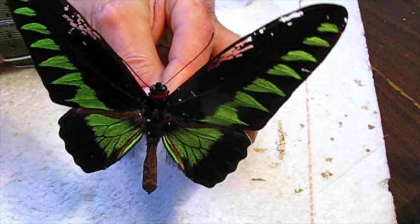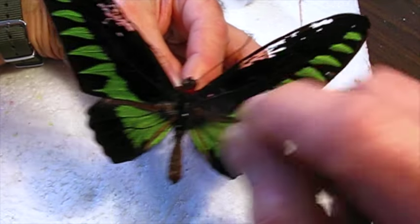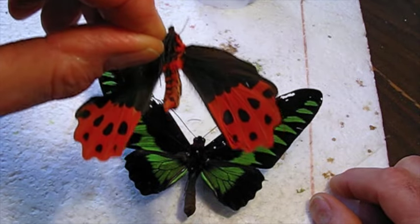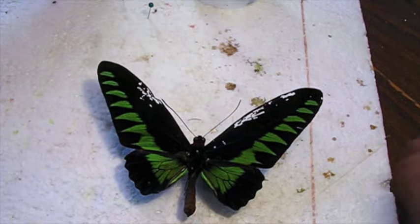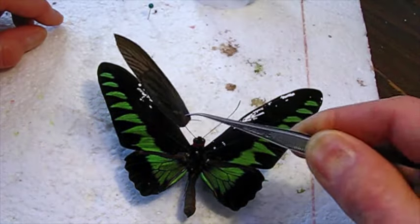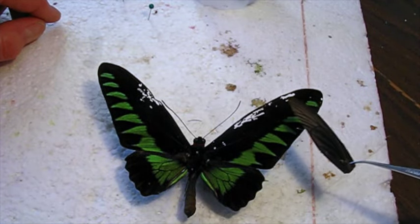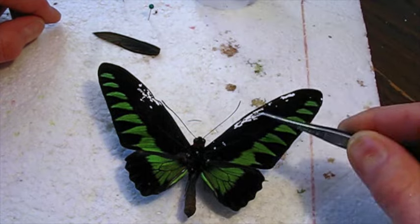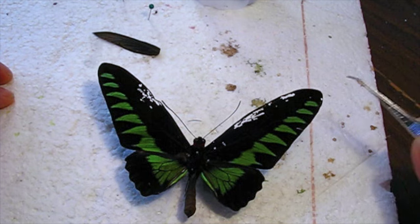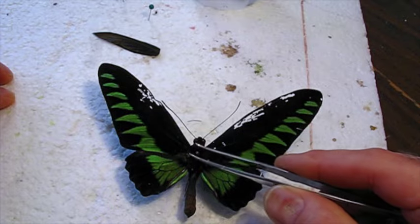Just for the practice of repairing it, what I'm going to do is use another butterfly — this was an Asian Swallowtail. I took the fore wings off and made sections, they're black, that I can glue onto the back of this so that when you look at the butterfly from the front, you won't see the damage in the wings. It's just a way to salvage it as a display specimen.